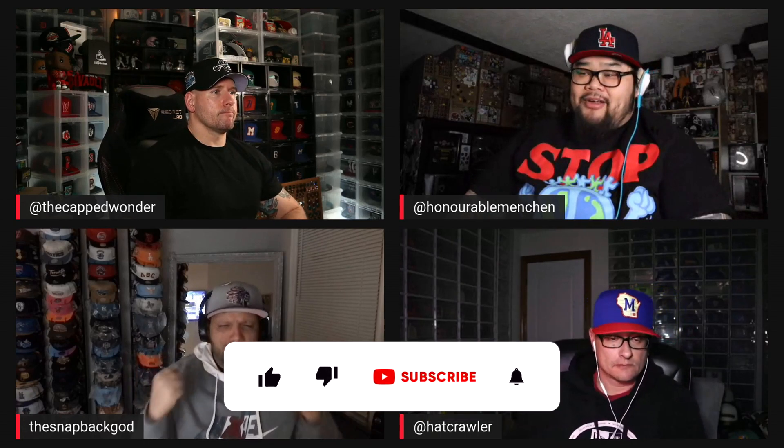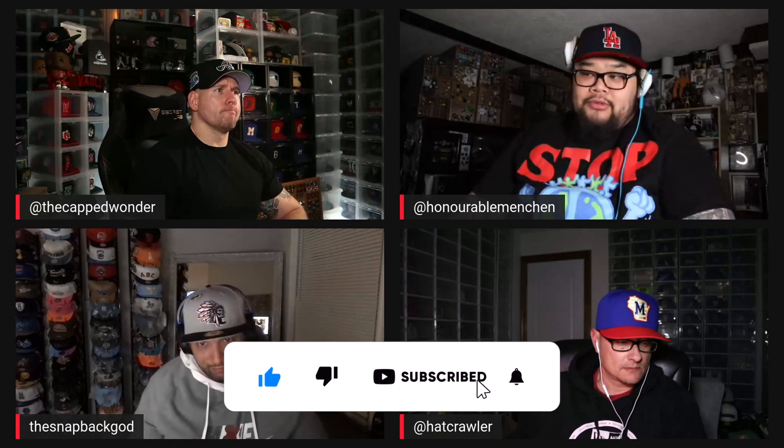Hey guys, welcome to the Vault. We're back with some more exclusive content. Jason, Leon, and Pierre here, joined by Ariel the Snapback God. We're here to review something really cool from our friends over at Capsule. Hope you guys enjoy.